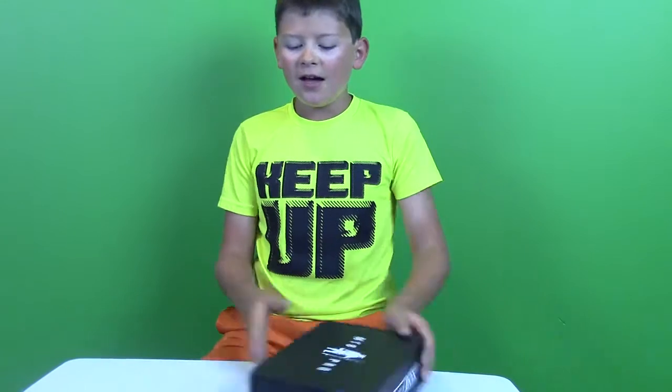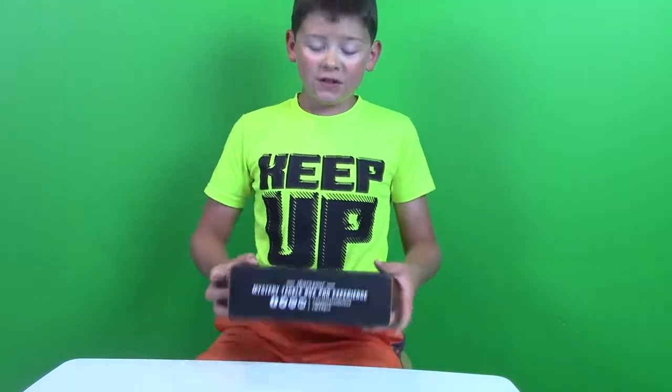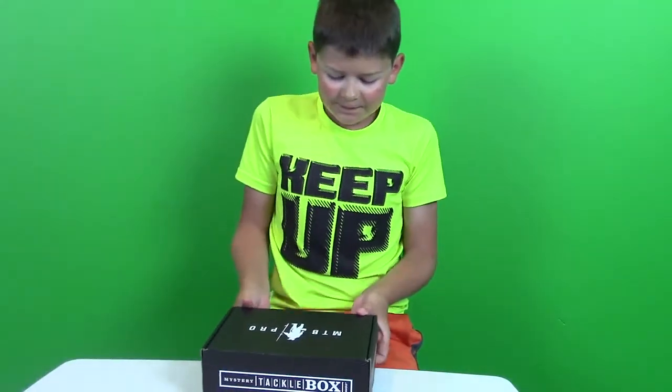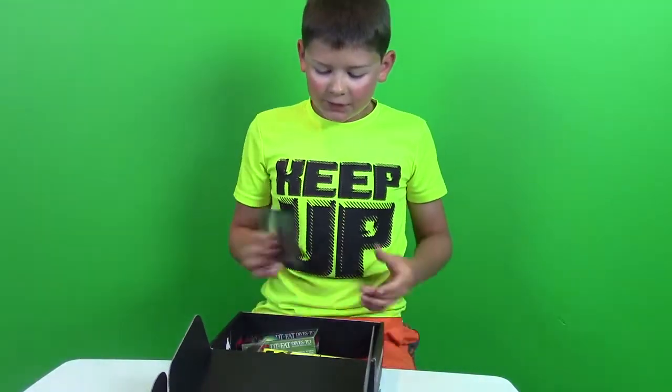What is up guys, it's Fishcraft here back with another video. In this video I have the Emissary tackle box — early, like really early, because they usually ship the 10th and I usually get them the 12th or 11th, but I got it the 8th. The weird thing about this box is it has no tape — I did not open it, I swear. It's 25 bucks to buy the MTB Pro.